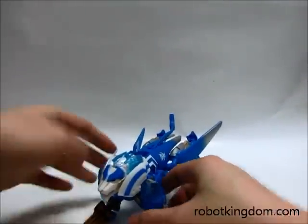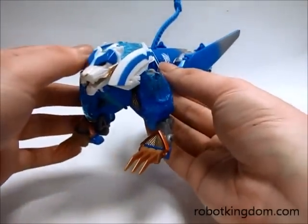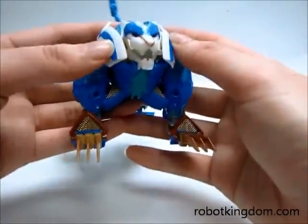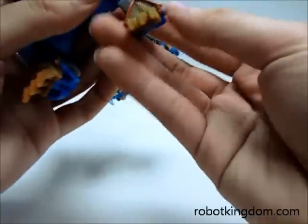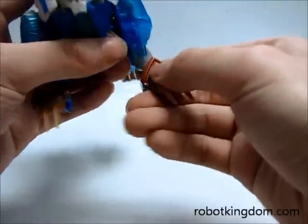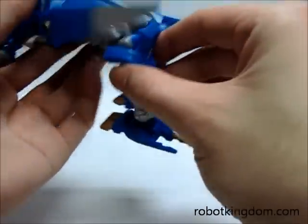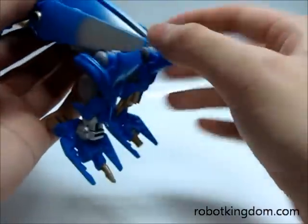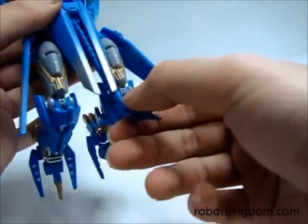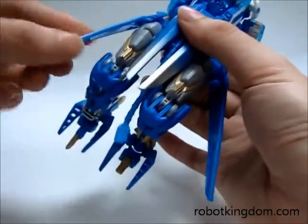Here is the lion mode of Thundatron. Here is the head. For the front leg, you can only move this part because it's locked here. You can also rotate the feet outside or inside. Here is the rear part, which you can move like the original leg with the same articulation. For the tail, there is a joint so you can move it a little bit up or down. These two panels you can move as you like.